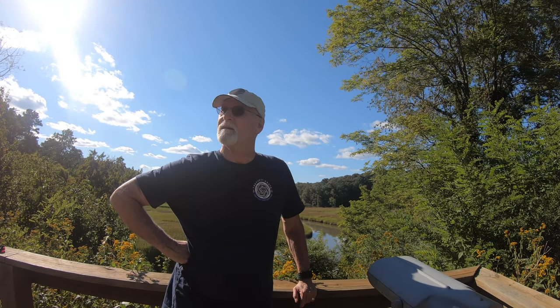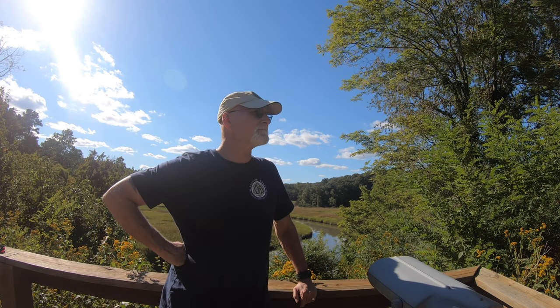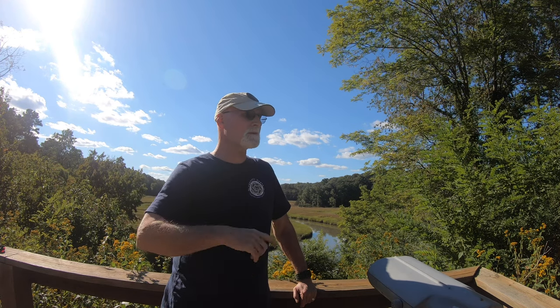What a beautiful place. I'm out at York River State Park. The river's over there — we can go there in a minute. Beautiful.